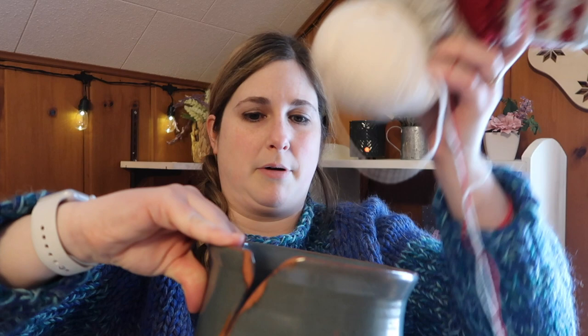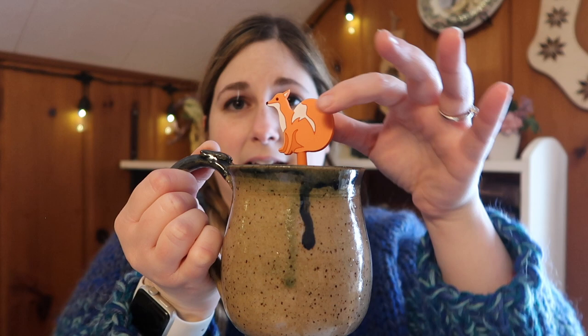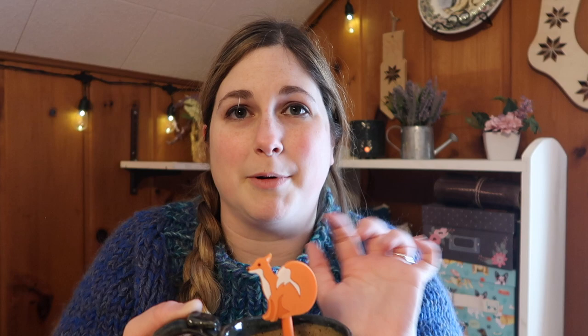I've got the yarn housed in an amazing yarn bowl my brother-in-law made me for Christmas two years ago — same brother-in-law who made the mugs and plates I've shown before. I actually have one of his mugs up here with some tea steeping. The tea I'm drinking is called Vanilla Cappuccino from David's Tea — it's from my advent calendar at Christmas and smells amazing.